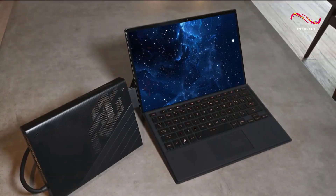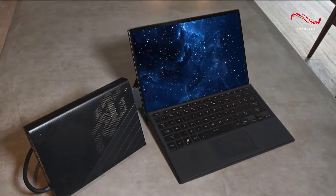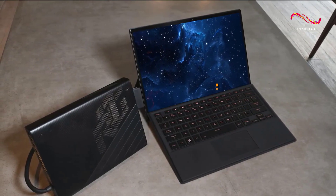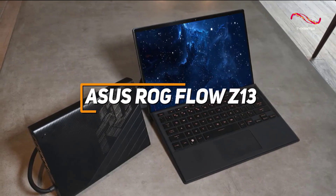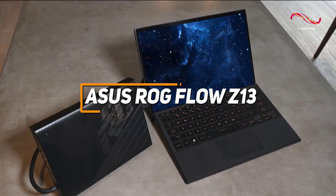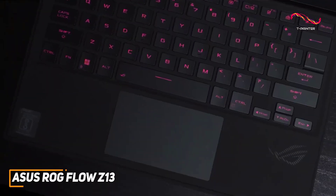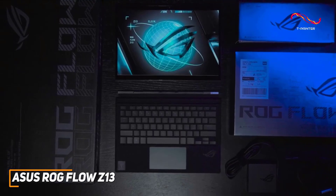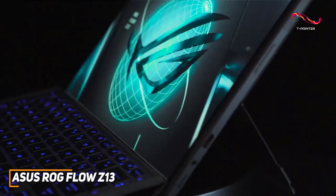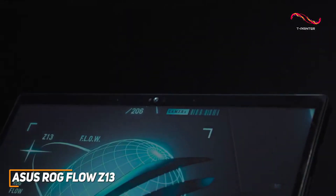A premium gaming tablet that offers top-tier processing power to deliver a satisfying, responsive gaming experience with any title you want. The ASUS ROG Flow Z13 is a great choice if you're an avid gamer who needs high-end performance. It is an extremely powerful gaming tablet that offers a stunning updated design, a vibrant display, and heavy-duty specs to help give you a competitive edge.